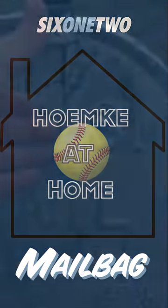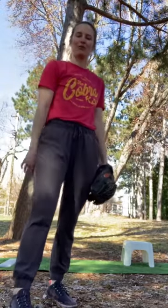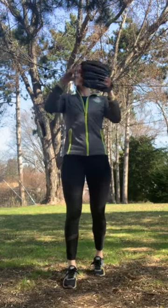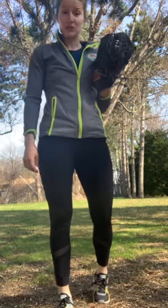It's another episode of Hemke at Home. Hey guys, Coach Rachel here. I had a great question this week from Amelia and her dad about what you should do with your hands once you've brought them together in your pitch. You have options for how you can create momentum with your arms to get yourself started into your motion.